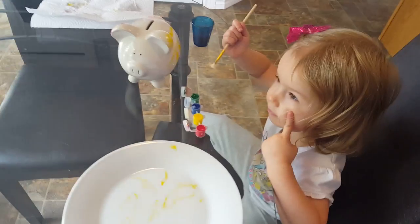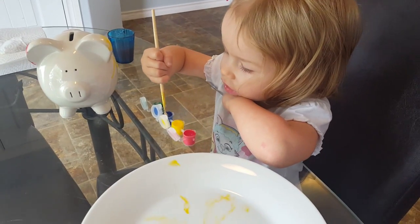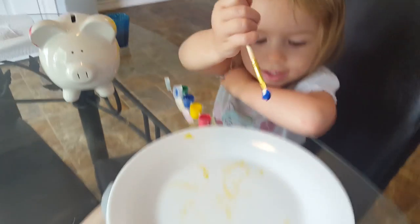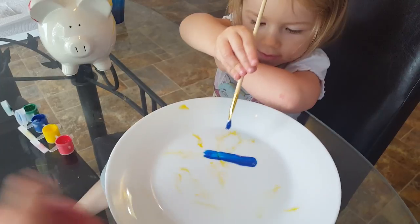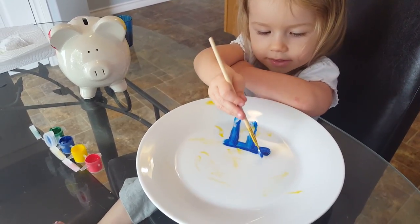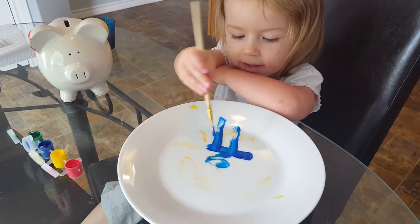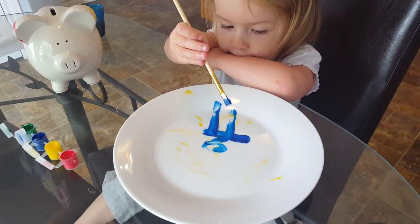You're gonna do some blue. We're gonna draw Branch — you're gonna draw Branch from Trolls. That is a really good Branch, he looks very good. Great job, honey!